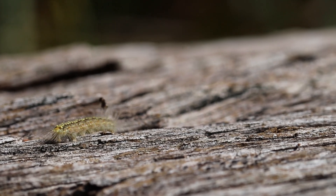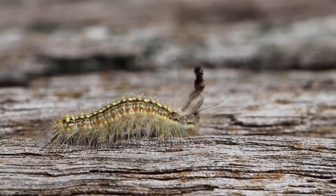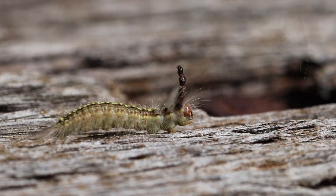This tower of empty head casings serves as a defensive mechanism, helping to protect the caterpillar from predators by making it appear larger and more intimidating.